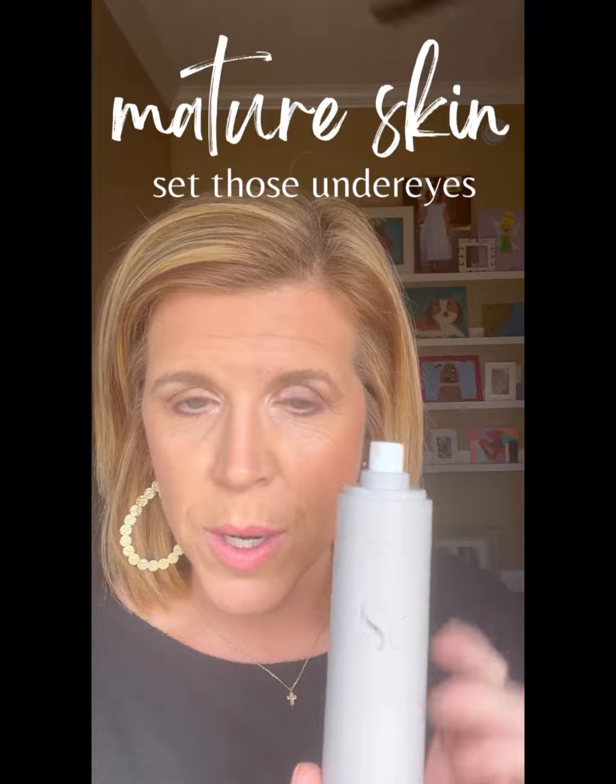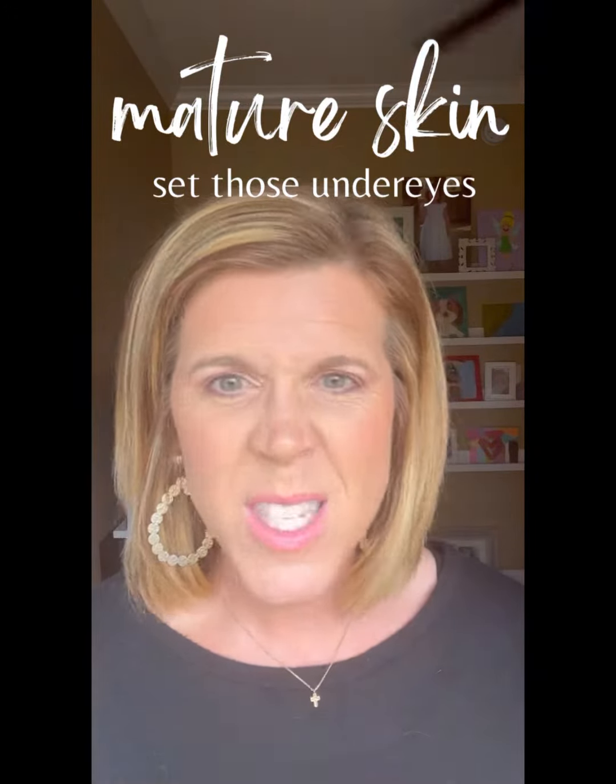All you're going to do is grab your setting spray. If you don't have setting spray, I highly recommend Saints. Smells good too.